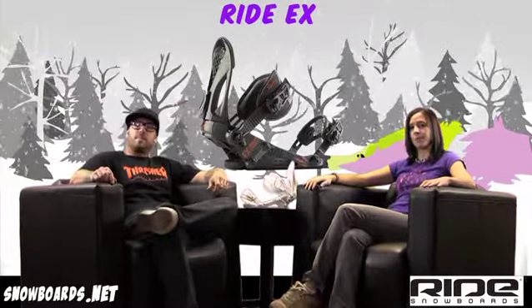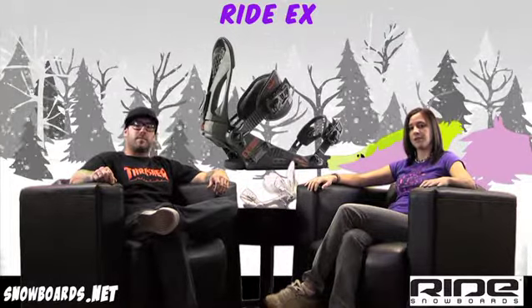Well, there you have it, that's the Ride EX binding. Check it out on snowboards.net. Thanks for watching The Morning Shred.